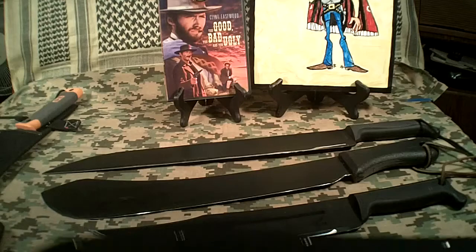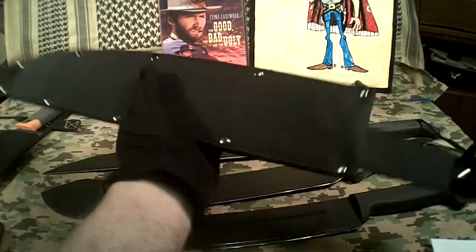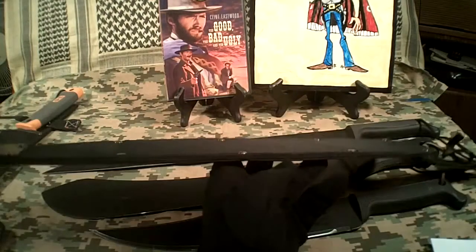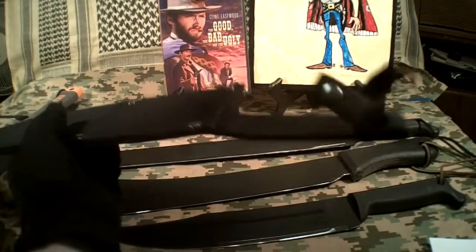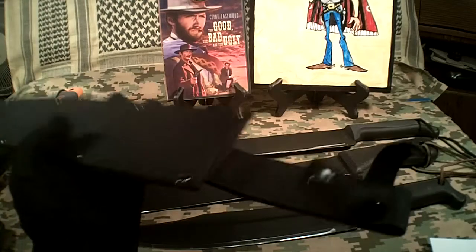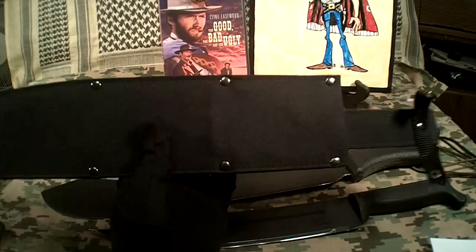And here's the Barong Machete. As you can see, it comes in a really nice, real thick Cordura sheath. It's got a retention strap up there — I think they put those things in the wrong place, but it's a really good sheath for the money. For about $25, you get this sheath.